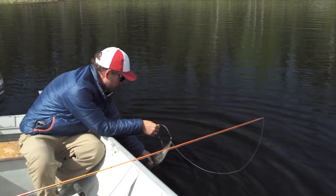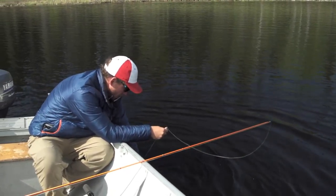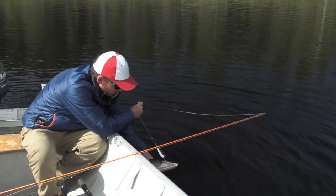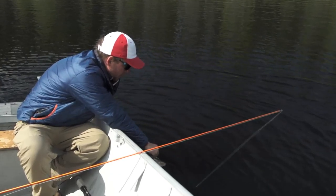A great way to handle fish is to keep them in the water — never ever touch the gills. You can press on the gill plate, but it's best to keep these fish wet as much as you possibly can.